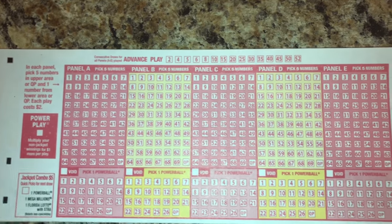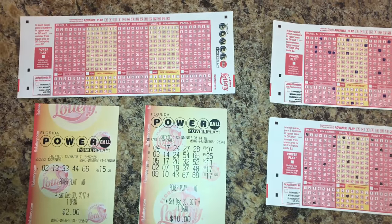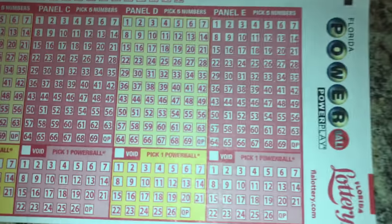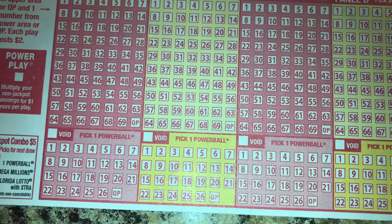If you mess up on any one of these panels, you're allowed to use the void button and just fill that in — it'll delete the whole panel if you put it through a computer or if you give it to the retailer at the store.